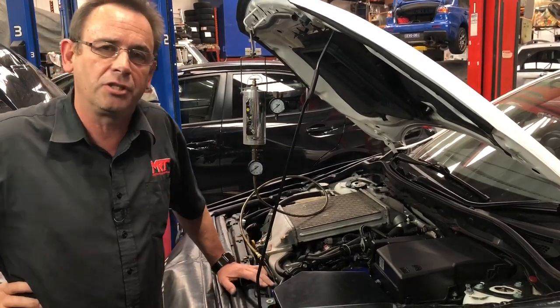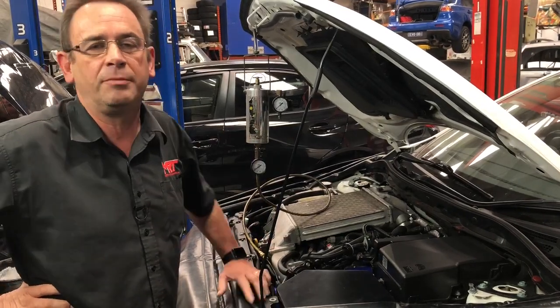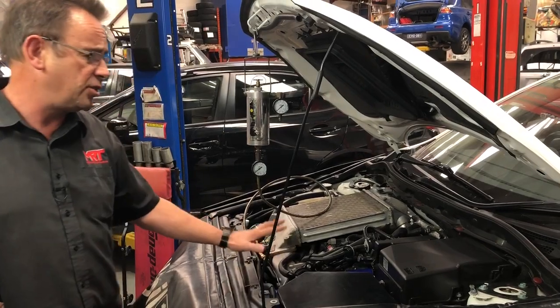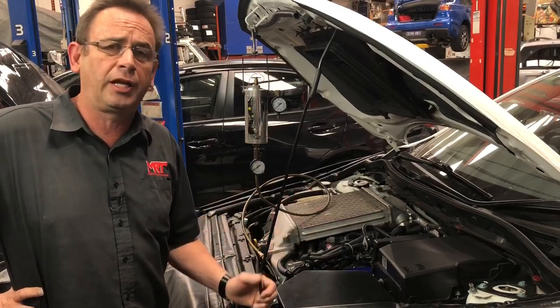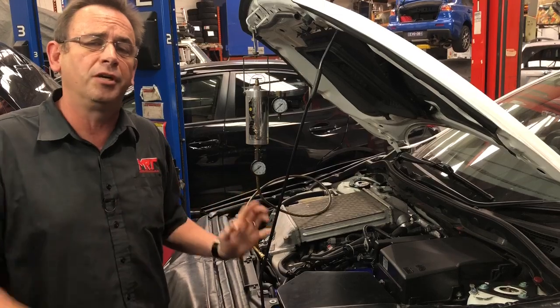These days, technology has come such a long way that the design of engines almost requires this to be done every two years or 50,000 Ks. In the case of the engine in that NPS, it is generally accepted as a very, very dirty engine in the way it operates — it builds up a lot of carbon and soot in the operating system internally in the engine as part of the combustion process.